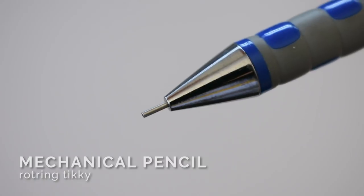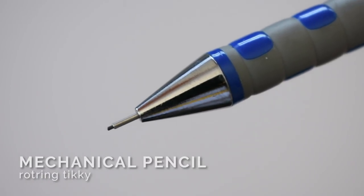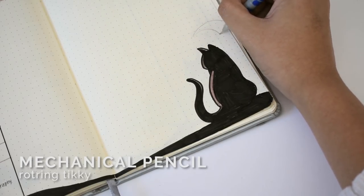I use a mechanical pencil to sketch out my layouts and drawings, but you might not need this if you don't plan to decorate much.